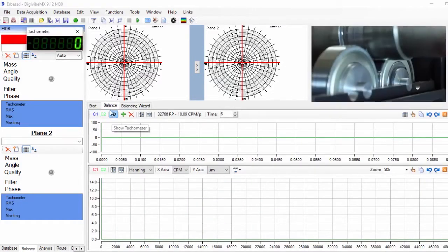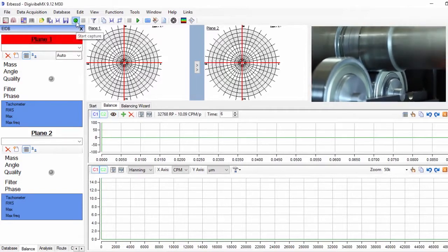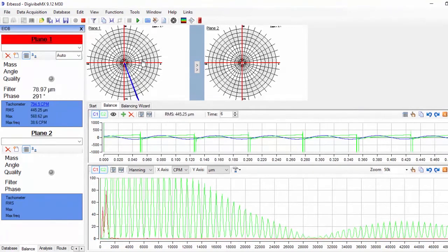Start up the balancing machine and increase the speed until you reach the desired balancing speed. We can use the tachometer to check it.